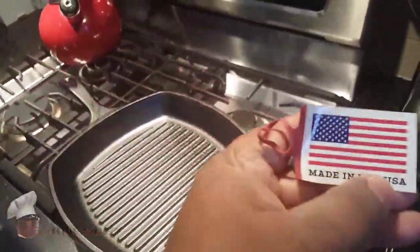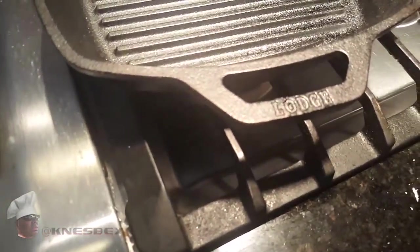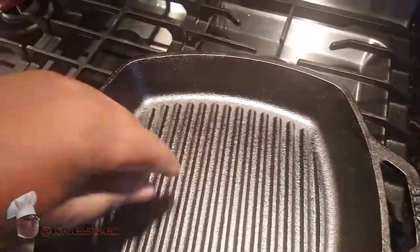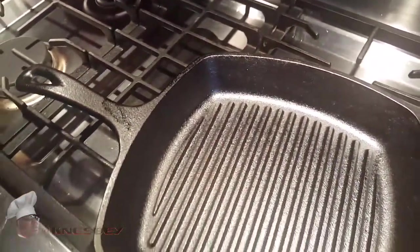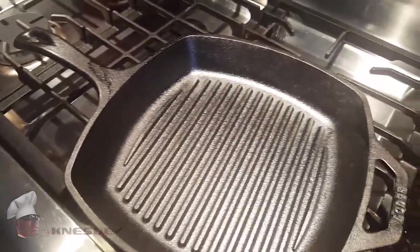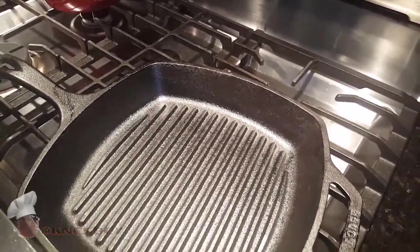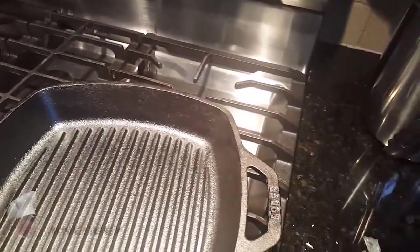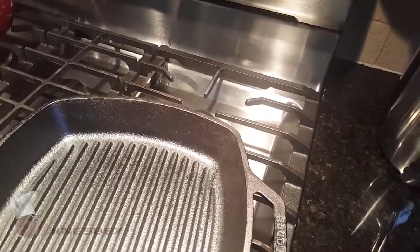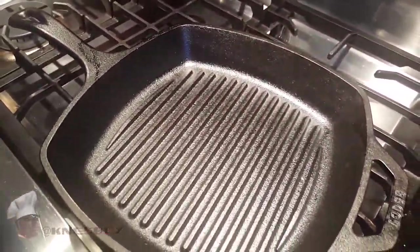You got the Lodge emblem engraved into the pan. You got your little grooves for the griddle — that's what's going to put the nice sear on whatever meat or chicken you have in here. They have some kind of coating on here, but don't worry about that — we're going to wash all that off. Whenever you get a new fry pan of any sort, you're always going to wash it and give it a real good scrubbing, because you never want to just take it right out of the store and start frying. You don't know what kind of toxins they sealed this in.